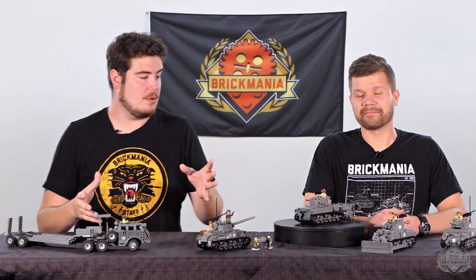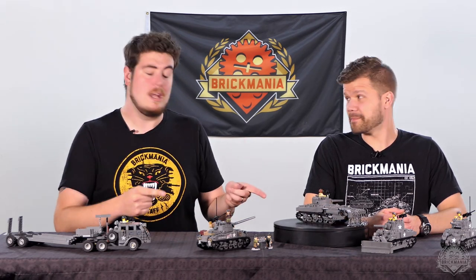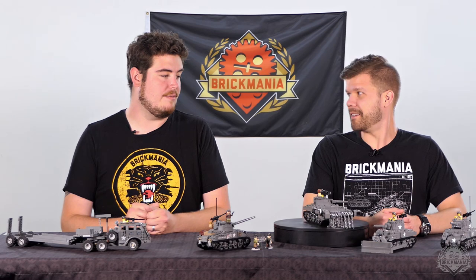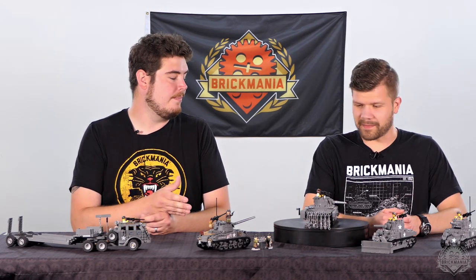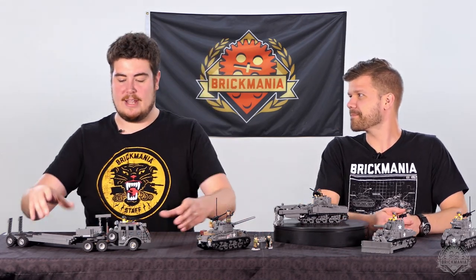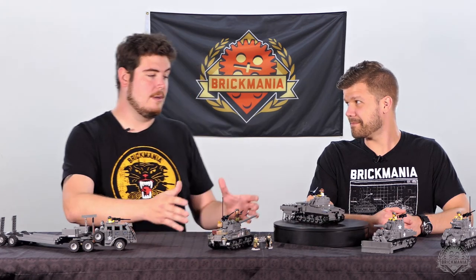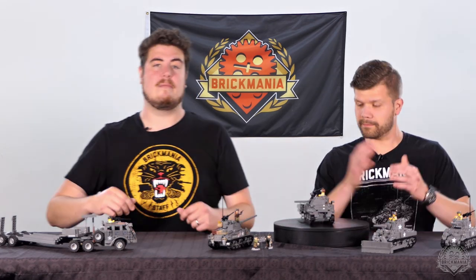Hey Brick Maniacs, welcome back to a very special Wednesday Digital Instructions Drop. We've got two items dropping on Brickmania.com today, but as you can see, one of those items is quite a few more than one item. Basically, what I'm trying to say is we have the Dragon Wagon, designed by Andrew Summers, along with a whole bunch of variants of the M4 Sherman.